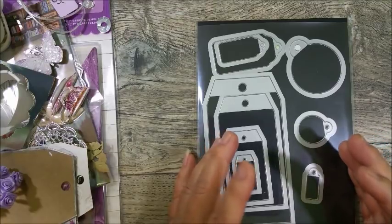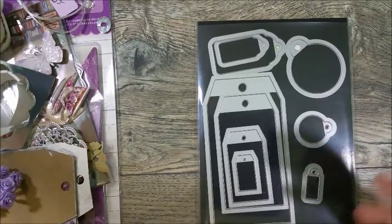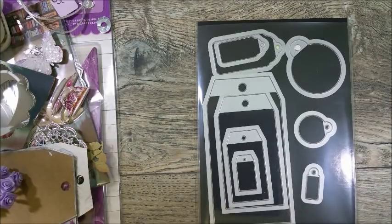I'll be doing small tutorials for beginner swappers: how to make a sturdy tag, how to break up different colors, and just general tips. This is just my opinion and that's all it is.